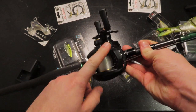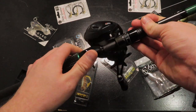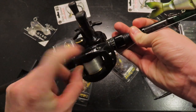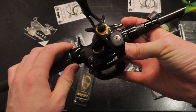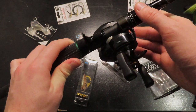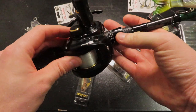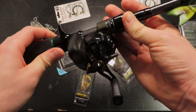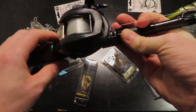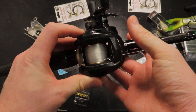Moving down to the reel — this is an Abu Garcia Pro Max. I can't remember which one exactly, but I think it's Pro Max. I've had this reel forever. This is actually my first bait caster I've ever gotten, and it has yet to fail me. I think I got this like 5 or 6 years ago and it's still going strong. It's been through a lot, through the ringer. That's going to be a 7 to 1 gear ratio. I really like it for bigger baits — it does really, really well.